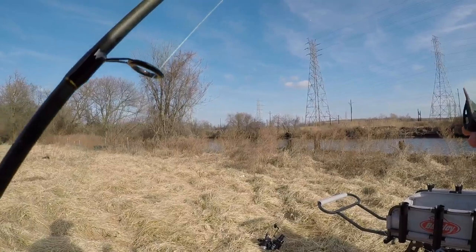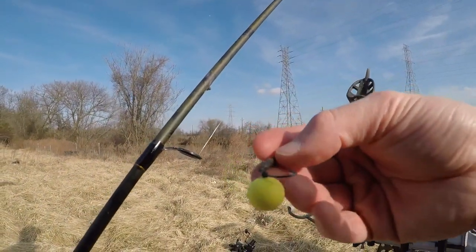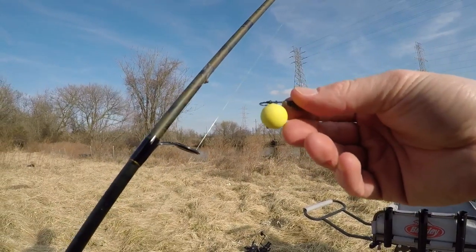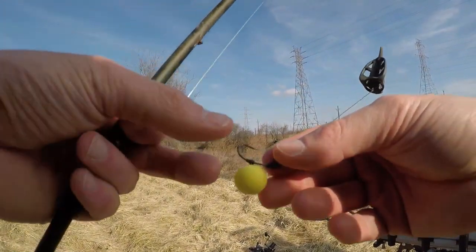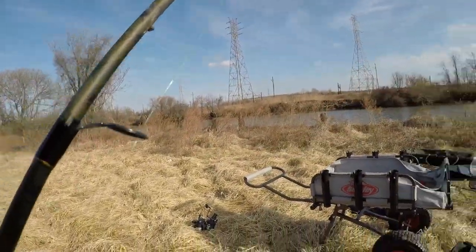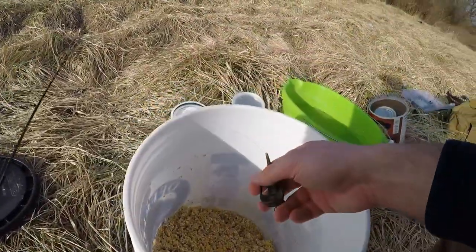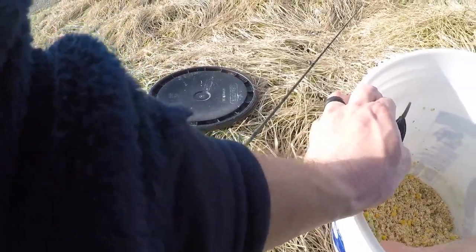For our first rod, we're going to be using a Ronnie rig with a CC Moore NS1 pop-up boilie. We're going to try three different baits today, and as soon as I get these rigged up, we're going to be casting them out.